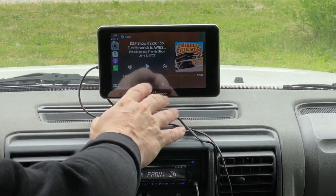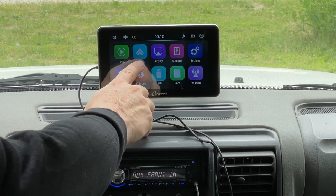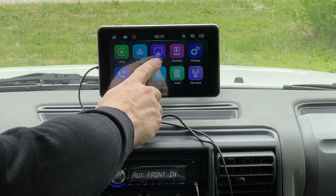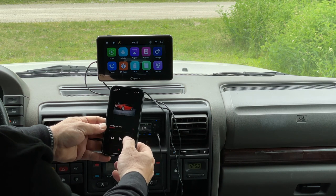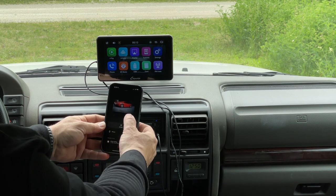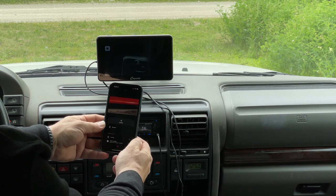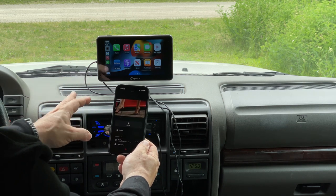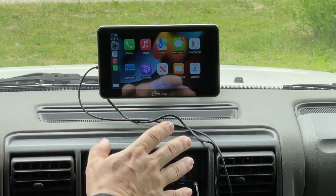Let's go back to the home screen. If we were using this with an Android device, we would use the Android Auto application. Another thing the CarPy Ride is supposed to do is AirPlay — but in my experience I could never get AirPlay to work with the CarPy Ride. I don't know why, but I have not been able to figure out how to make that work.